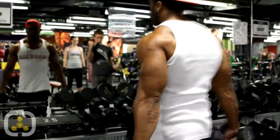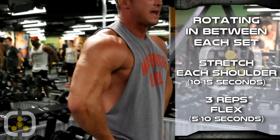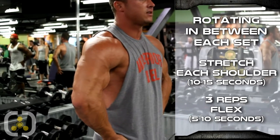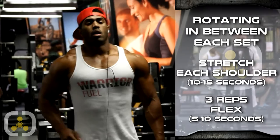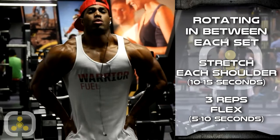You can see his rear delt taking place. Now we want you to flex it — put your hands right here and just bring your shoulders forward and flex your delts. Just flex it, continue to contract your delts, almost as a rep. Hold it for like five or ten seconds. Bring your shoulders forward, hold for five or ten seconds.